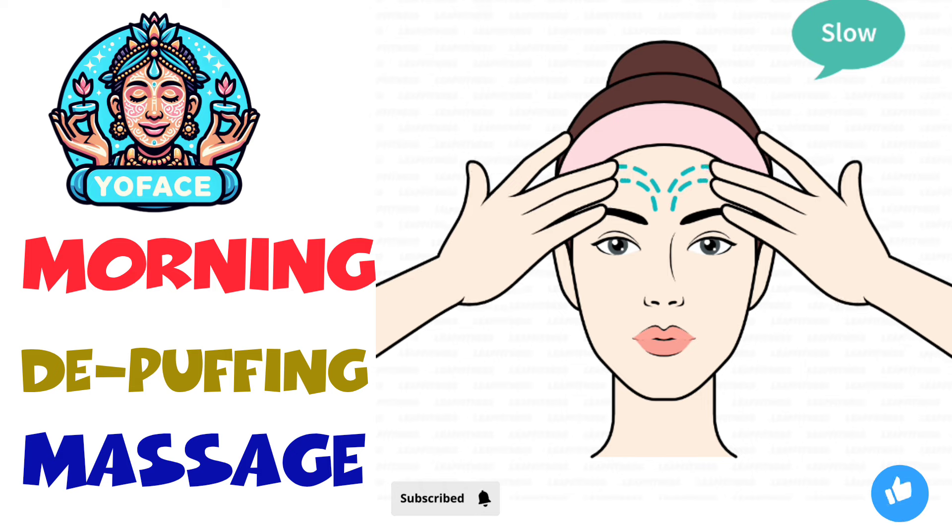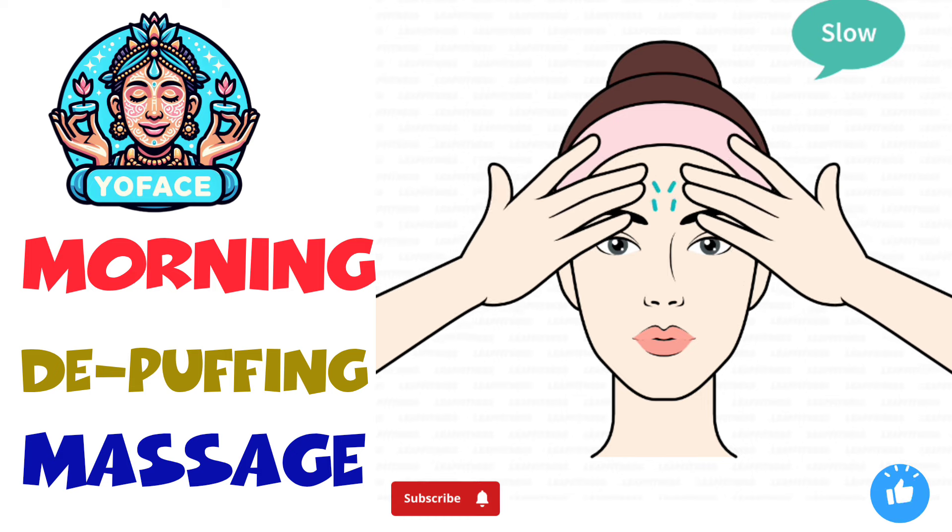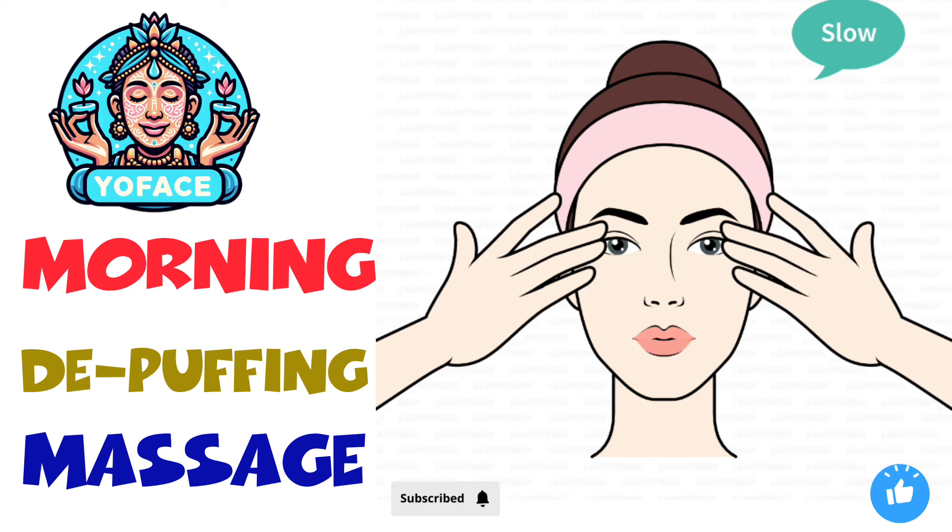Place the tips of your fingers between your eyebrows. Move your fingers upward and drag them to your temples.